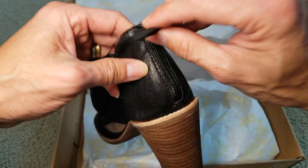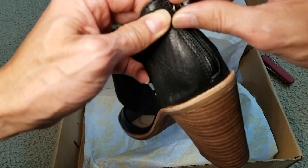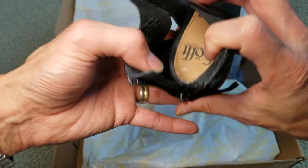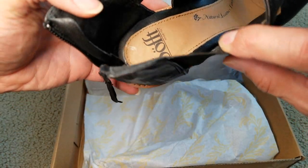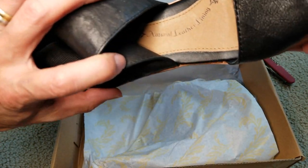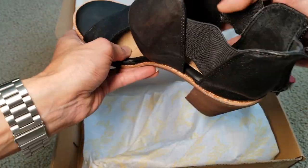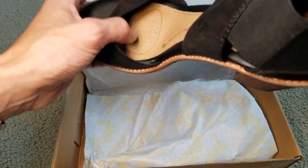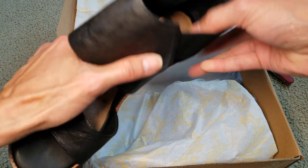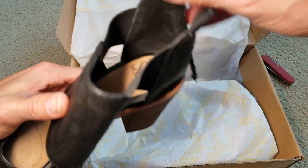And you got a zipper on the back with this pull tab. This is a natural leather lining, and there's padding right here.